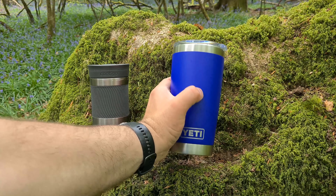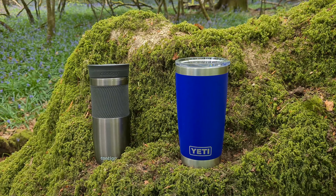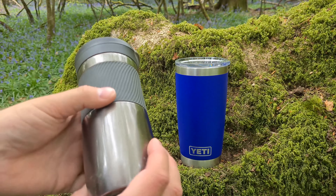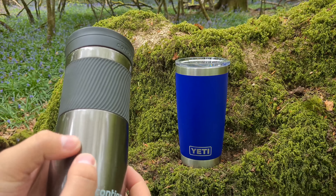The steel of these is really strong as well. You can press really hard into this and it doesn't dent. It's much more robust in that manner — it's something that's not going to dent on you very easily. Whereas with this Contigo, you have that dent there now and it just flexes. The whole thing feels a lot softer.